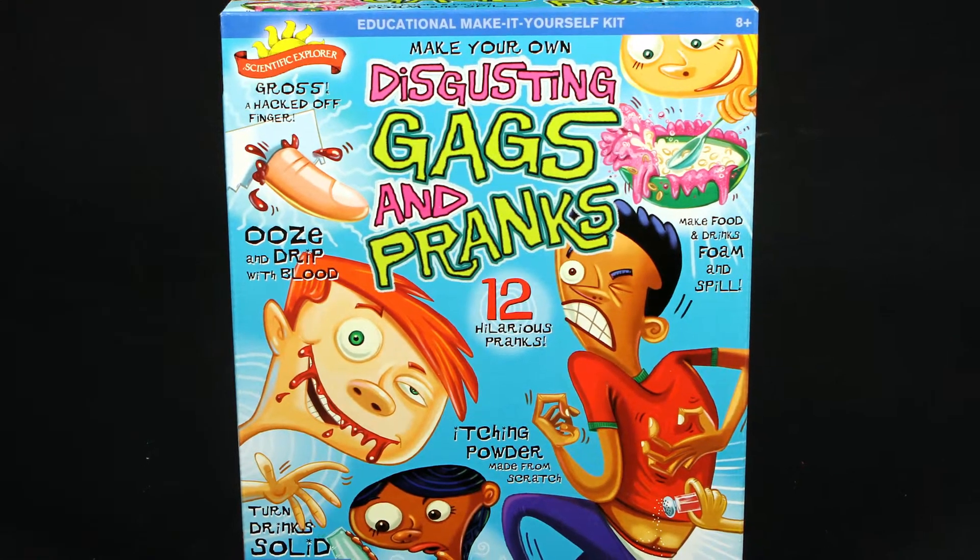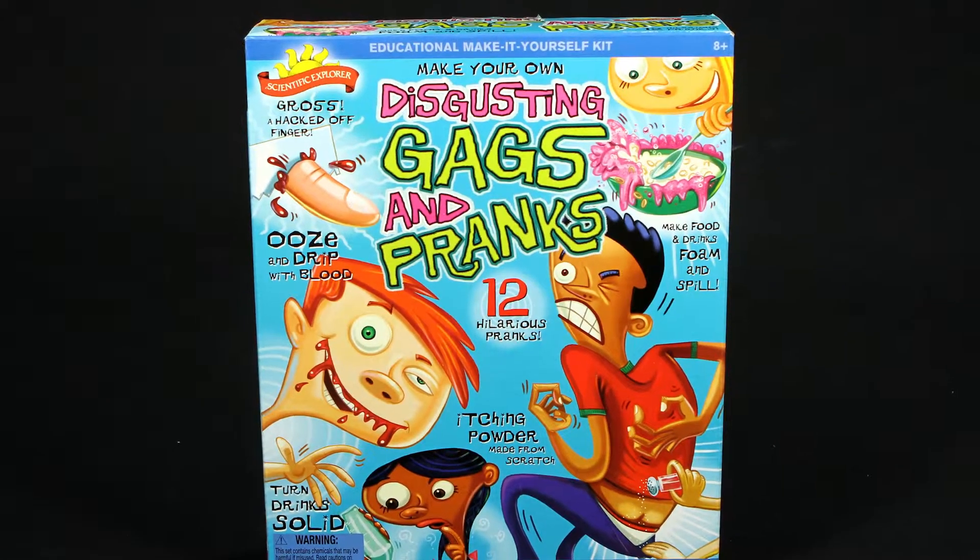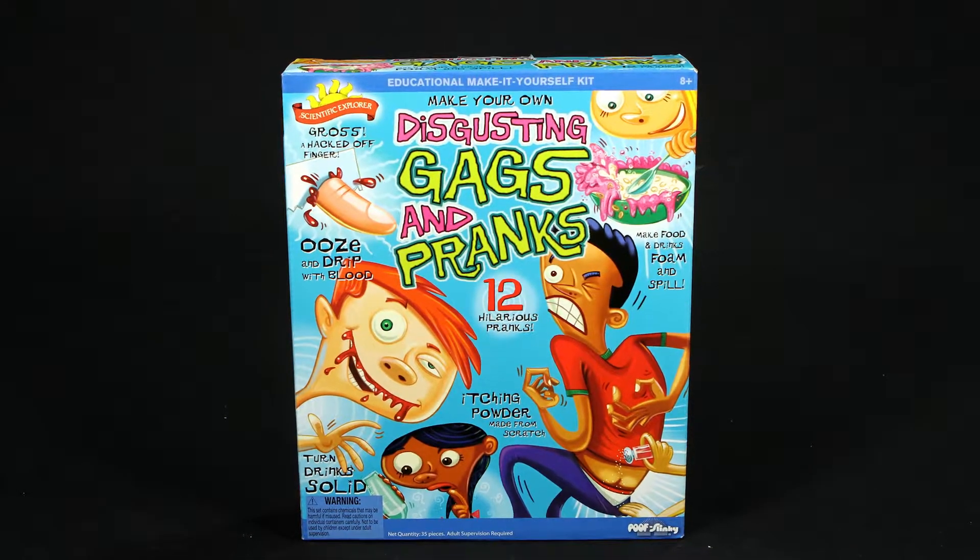Have a blast making your own disgusting gags and pranks with the Disgusting Gags and Pranks Science Kit by Scientific Explorer.